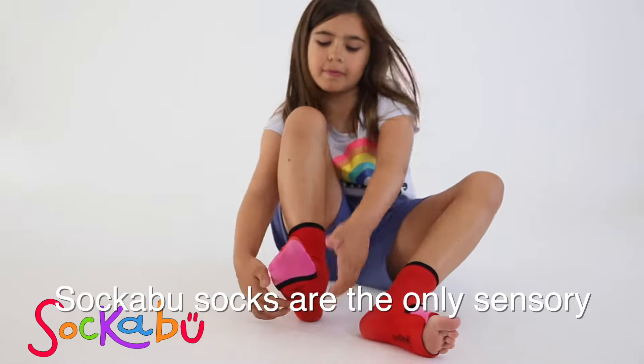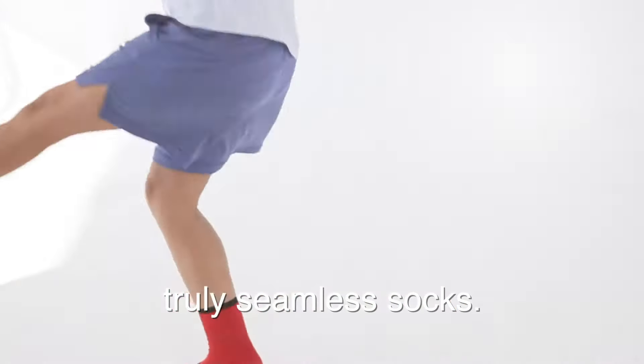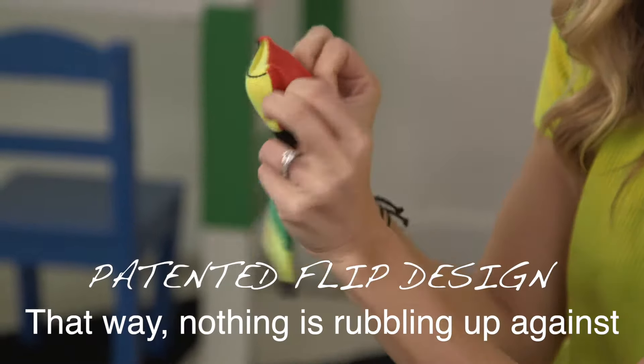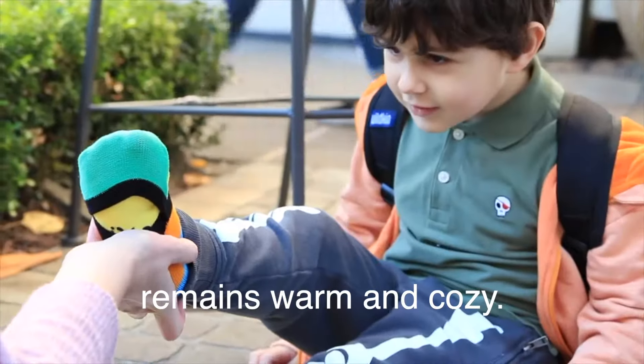Sockaboo socks are the only sensory socks that allow kids to enjoy truly seamless socks. In fact, they can even uncover their toes with our patented flip design. That way nothing is rubbing up against their toes while the rest of their foot remains warm and cozy.